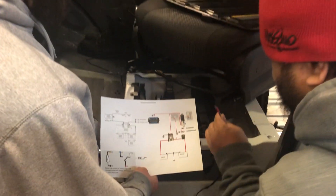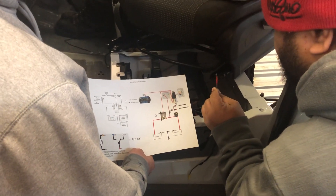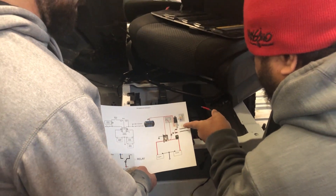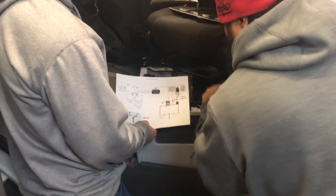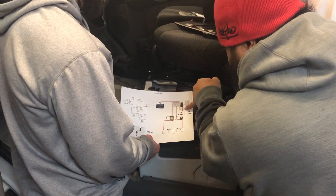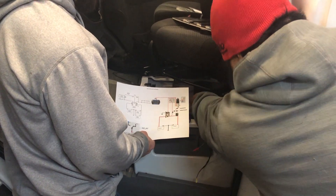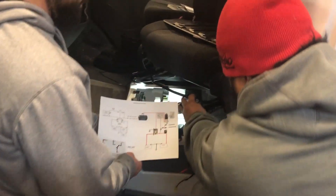This 18-2 connects to the Bosch. The black part of it, you can just ground. You can combine this one and this one all to that ground piece over there.